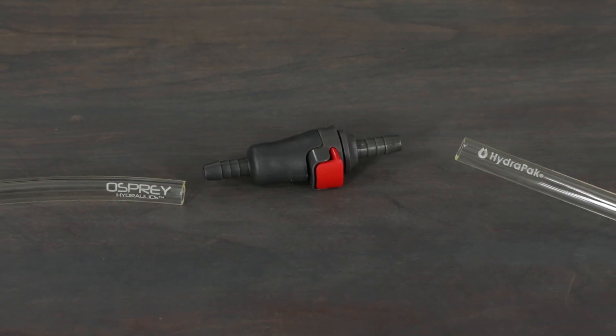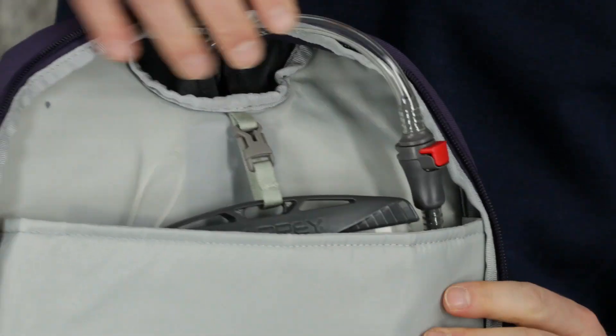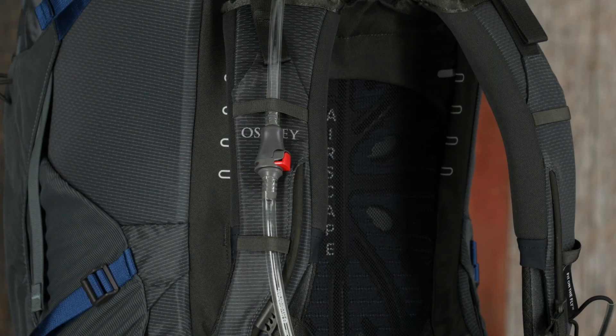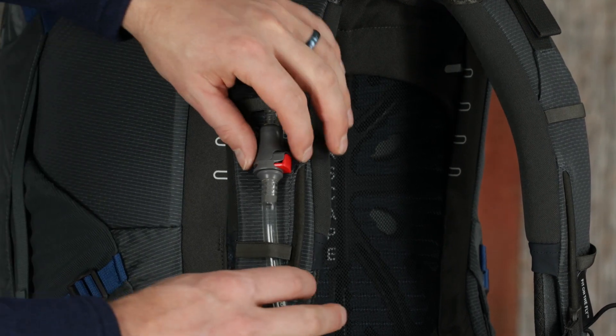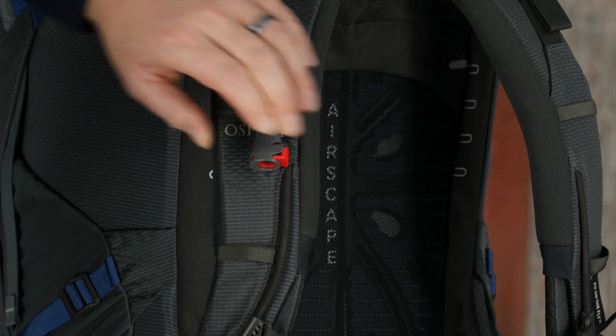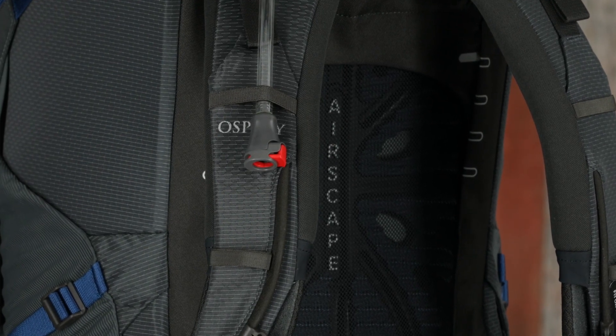You can put this connection wherever you want. We typically place it at the top of the reservoir inside the pack so it's easy to reach. Some people may want this connection outside on their harness so they can attach it directly to a water filter without removing the reservoir from the pack. This cut is totally up to you.